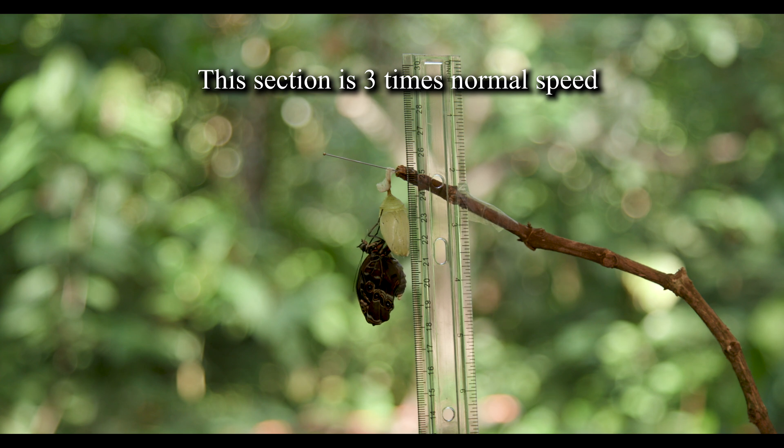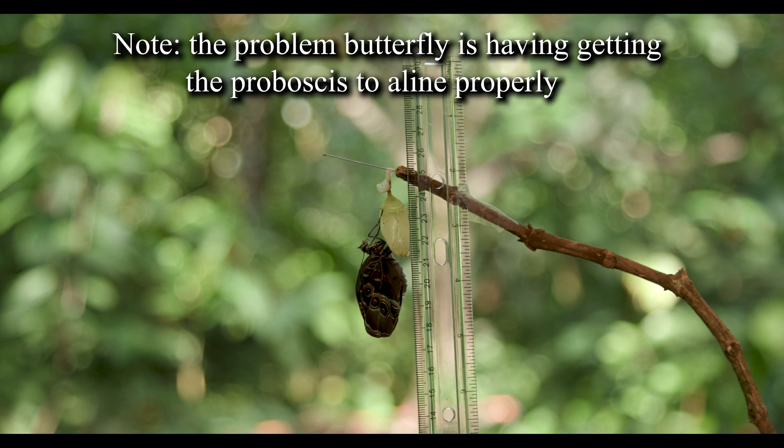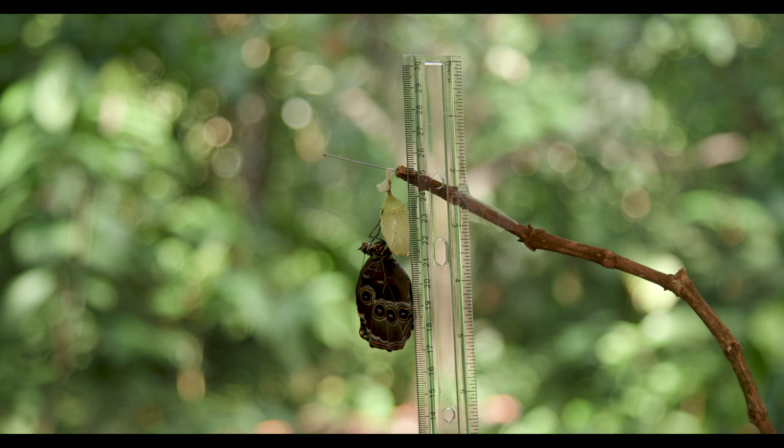At this point, if you look carefully at the head area, you can see that this butterfly seems to be having an issue with its proboscis. The proboscis is made of two halves — the top and the bottom — that are interwoven to make a hollow tube. That is the only way that the adult butterfly can obtain nutrients to sustain life.